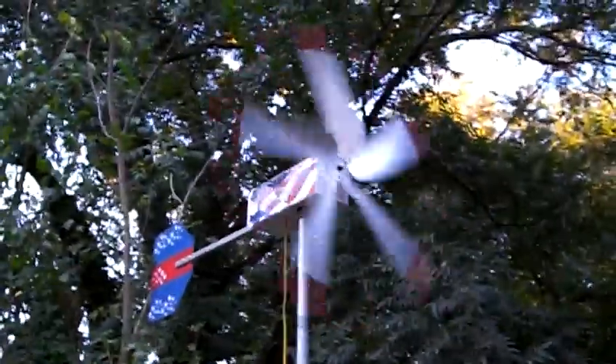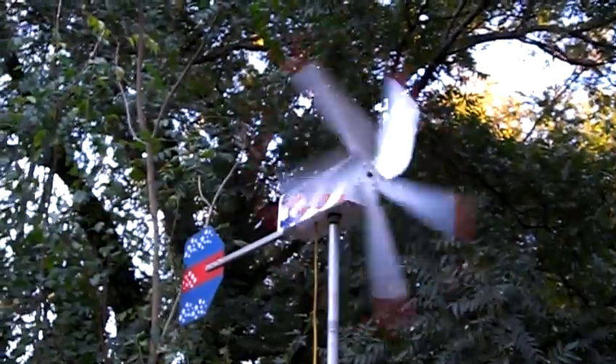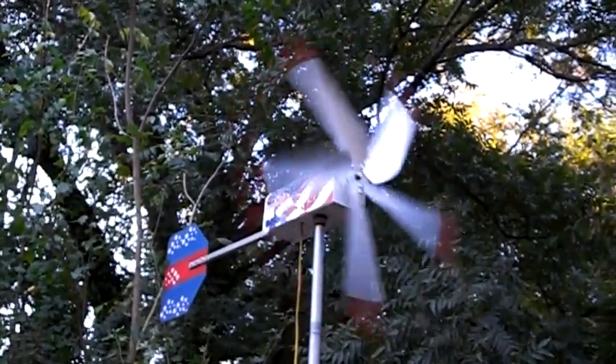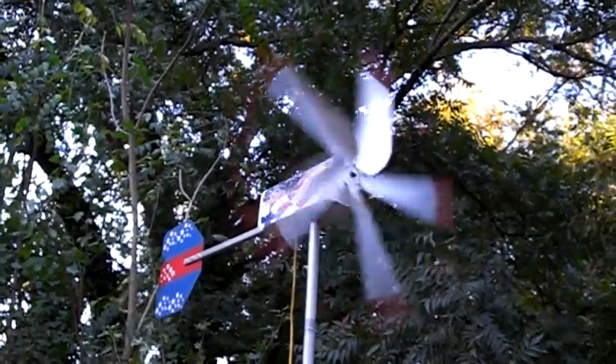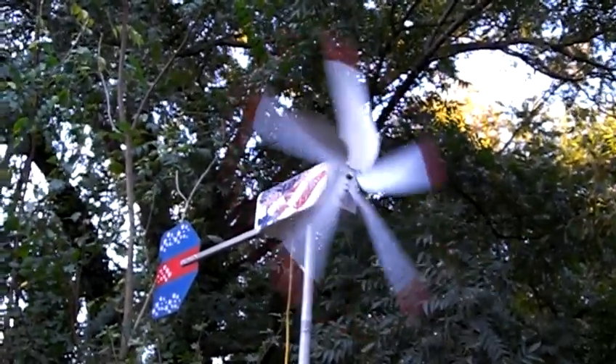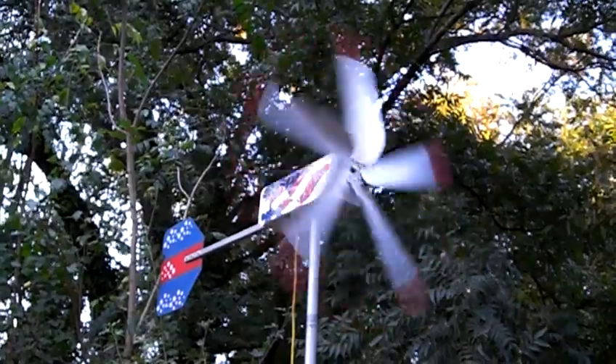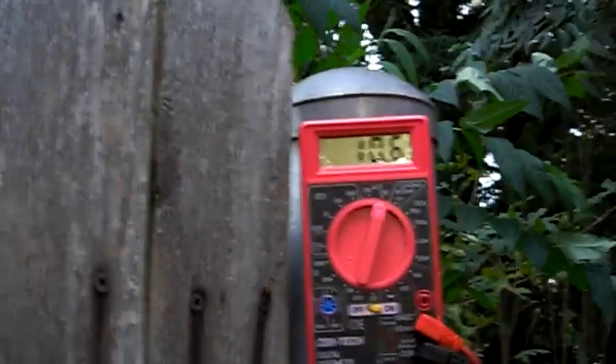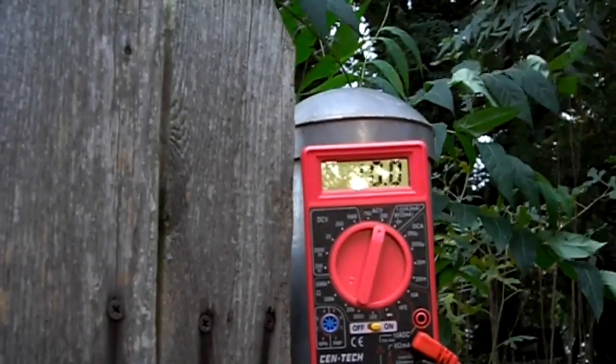Hi everyone. Just wanted to share with you my newest project — a windmill. It has an AC three-phase generator in it that generates AC electricity. I can only check two phases at one time, so it's actually doing one-third more than what it's showing on the meter.